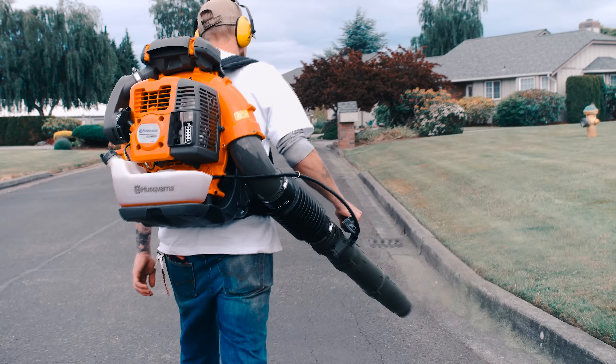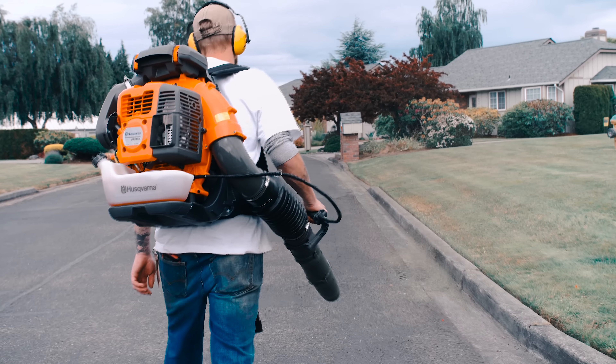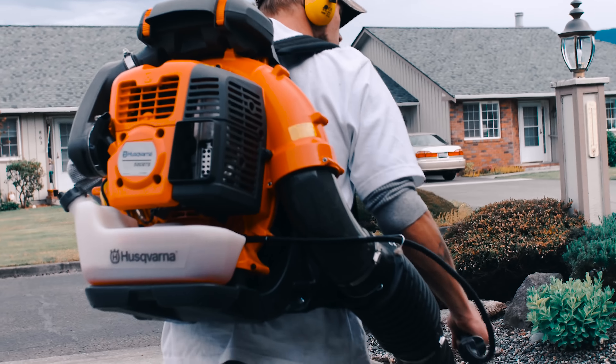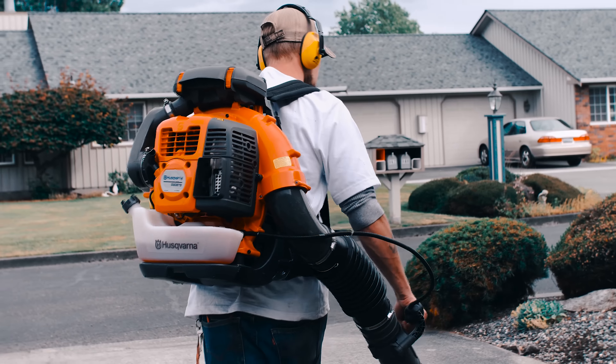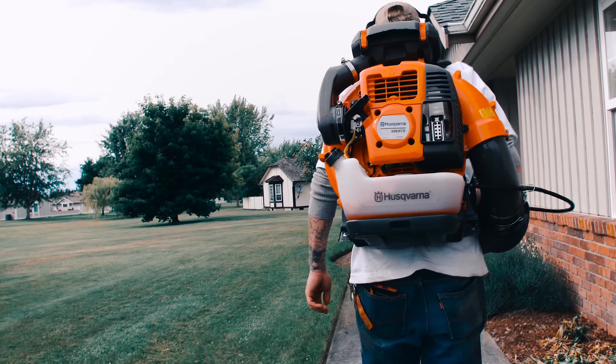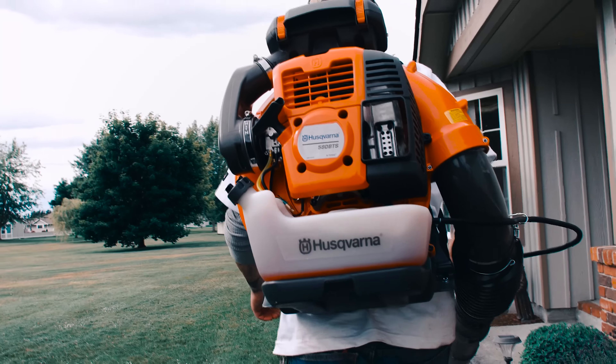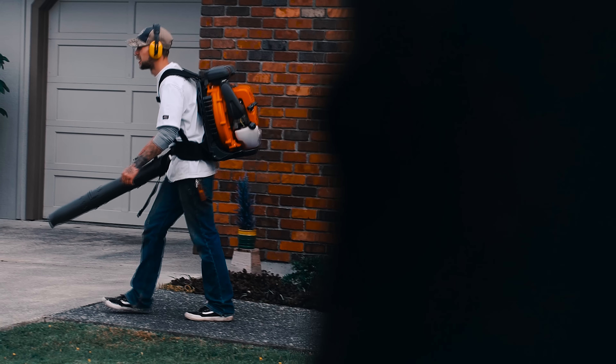Now there are some drawbacks with having so much power on your back. First, you're adding a little bit more weight compared to some of the other blowers on the market with less power. And second, you're using way more fuel. I think sometimes with the weekly maintenance we're doing, this is kind of overkill — we're using a lot more fuel than what we actually need. But like I said, fall season is what I'm really looking forward to for using this blower.